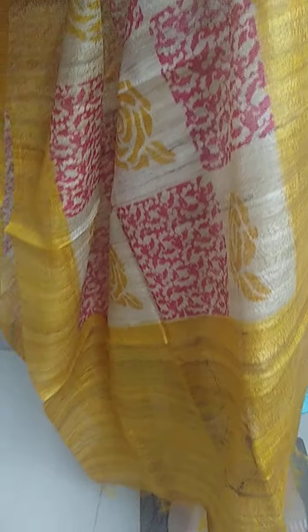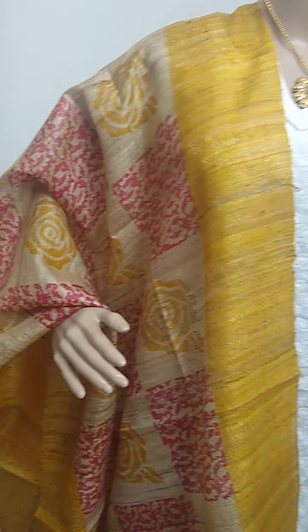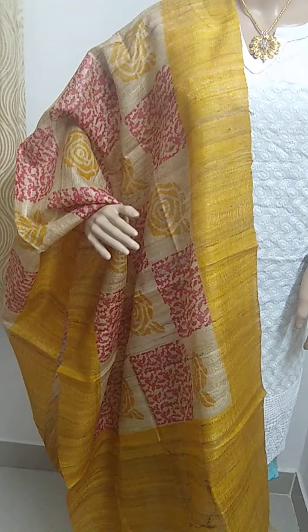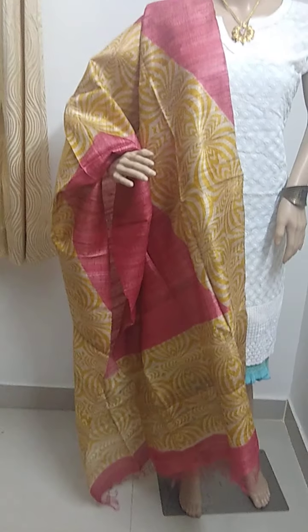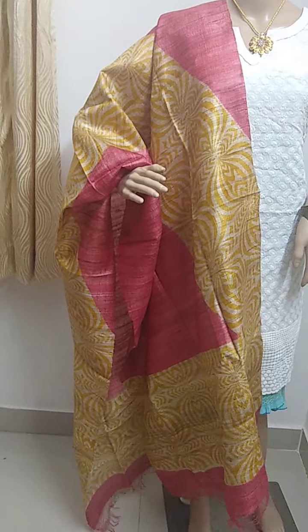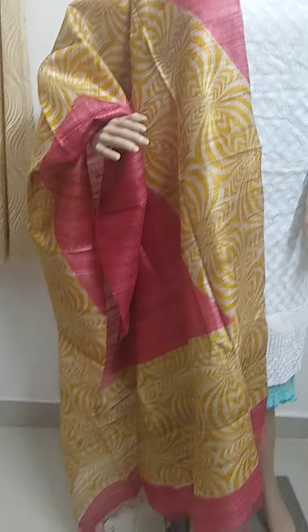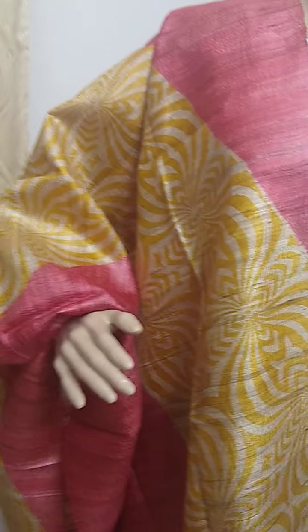This is a Jute silk — red or Jute silk Tussar Gicha silk dupatta in maroon and mustard yellow.